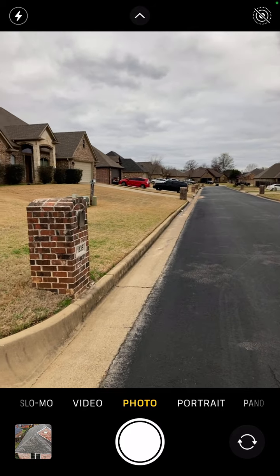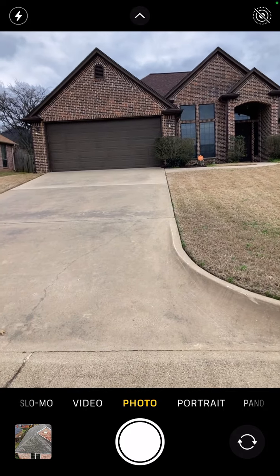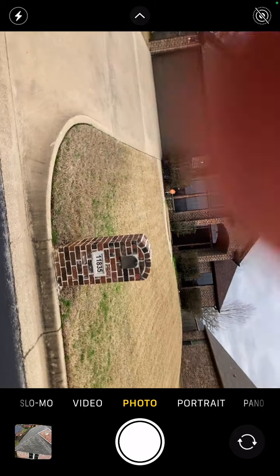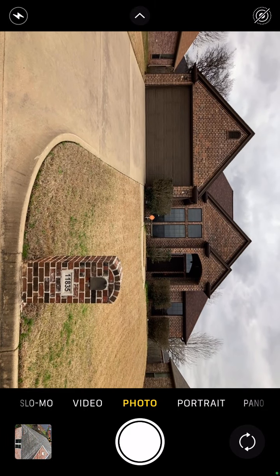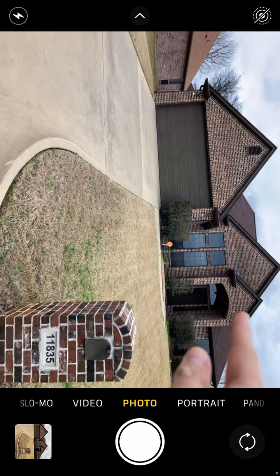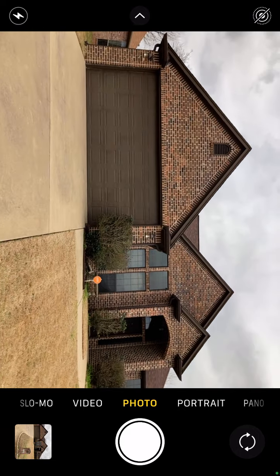This is a brand new house community. First off, you want to start off by getting a picture of the home address. You want to make sure you can see the house numbers. If it wasn't on the mailbox and was on the house — like on the garage typically — you want to get a nice close-up picture of the house number.